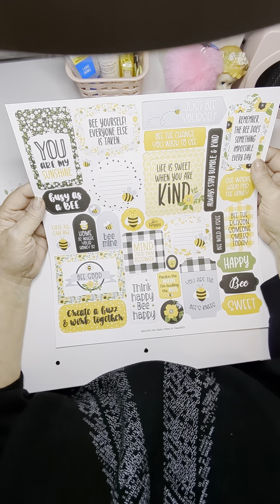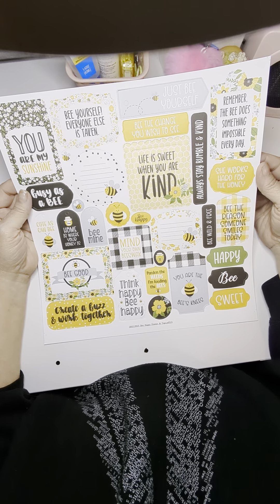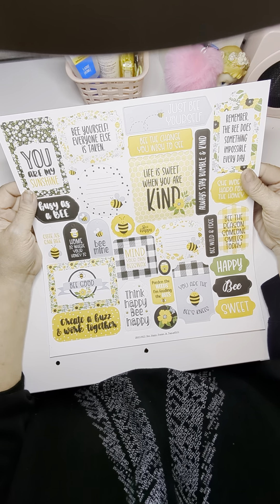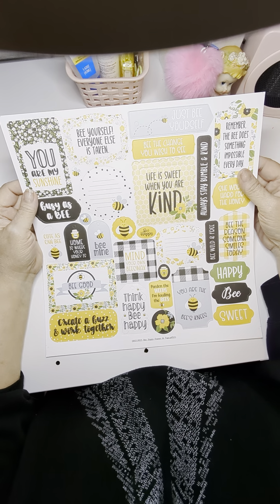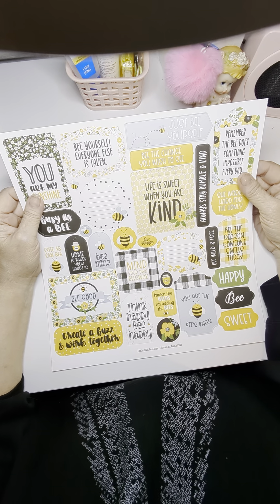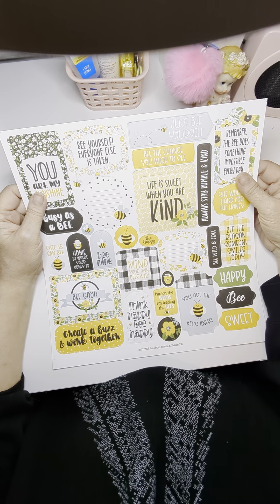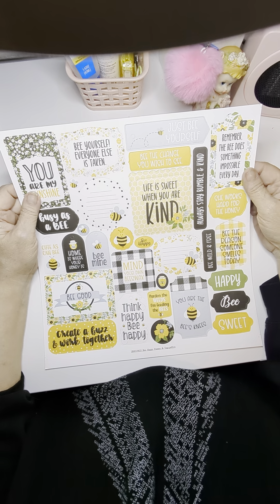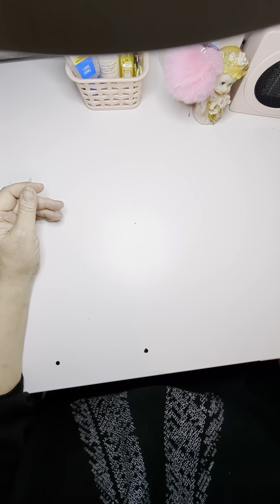You are my sunshine. Be good, create a buzz and work together. Remember the bee does something impossible every day. Be the reason someone smiles. That reminded me — I caught my second oldest granddaughter the other day and she dropped a piece of paper on purpose. I picked it up and it had a sweet message — something like 'be proud of yourself.' She said she loves just leaving these notes around. She's 12 and she's an amazing kid. I was so impressed.